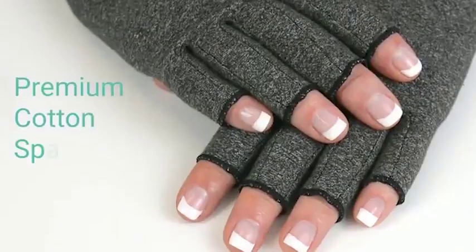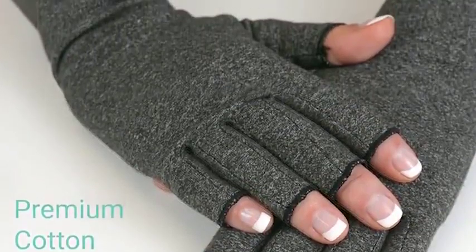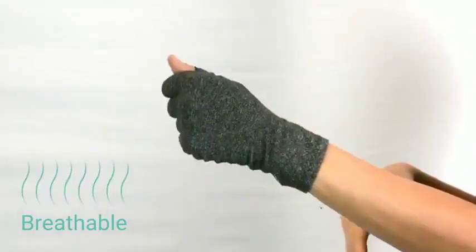Arthritis Gloves by Vive. Premium cotton spandex material embraces the natural shape of your hands, relieving tendons, muscles, and joints. The heat-retentive gloves deliver soothing warmth to aches and pains, yet are breathable enough to permit all-day wear.